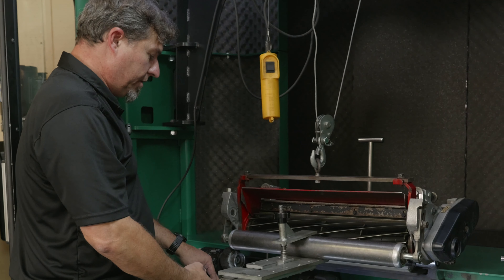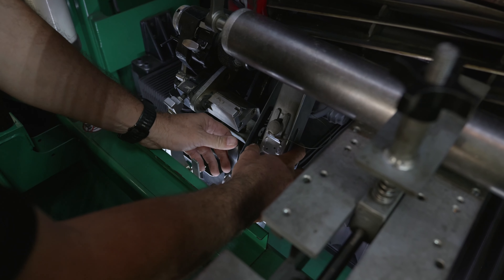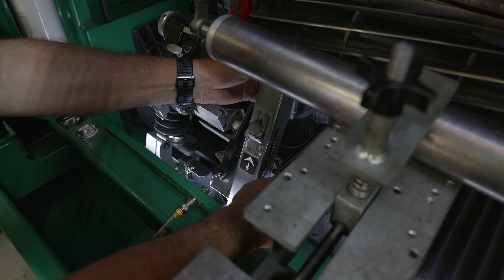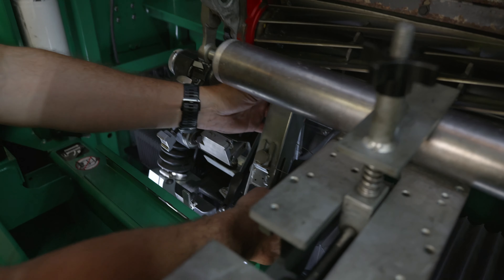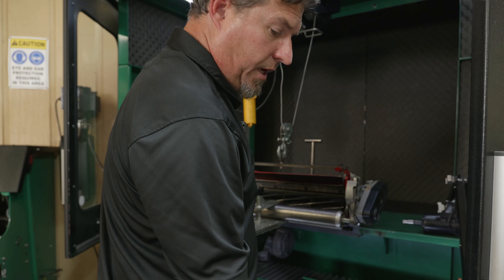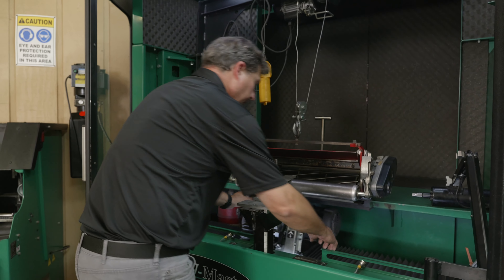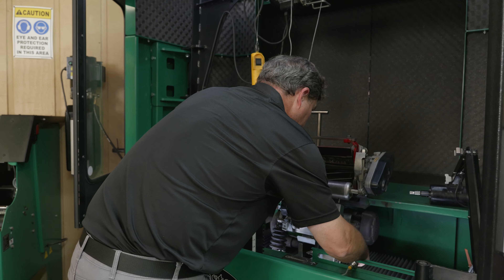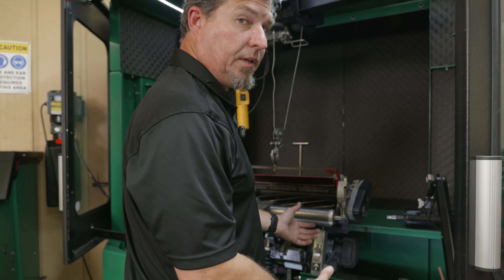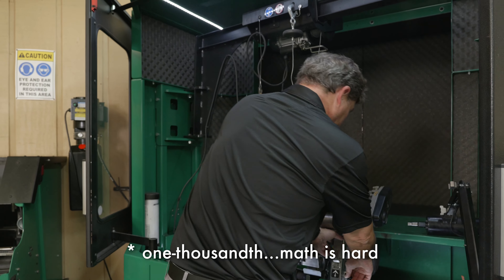Now it's time to go to the horizontal in-and-out. We're going to put it on the horizontal mount and lock it down, then find the center of the reel shaft. We're reading 1.512 on the leading side; on the trailing side we're reading 1.513. So I wouldn't mess with this — three thousandths on the horizontal, not worth adjusting.